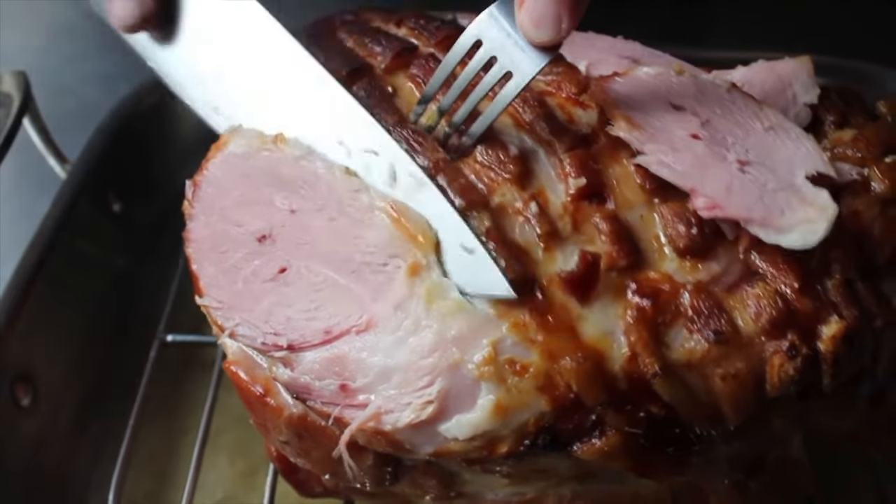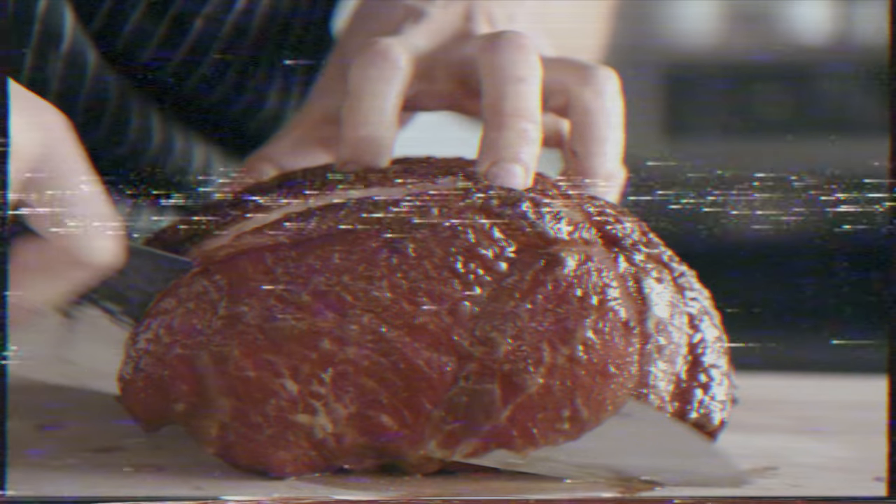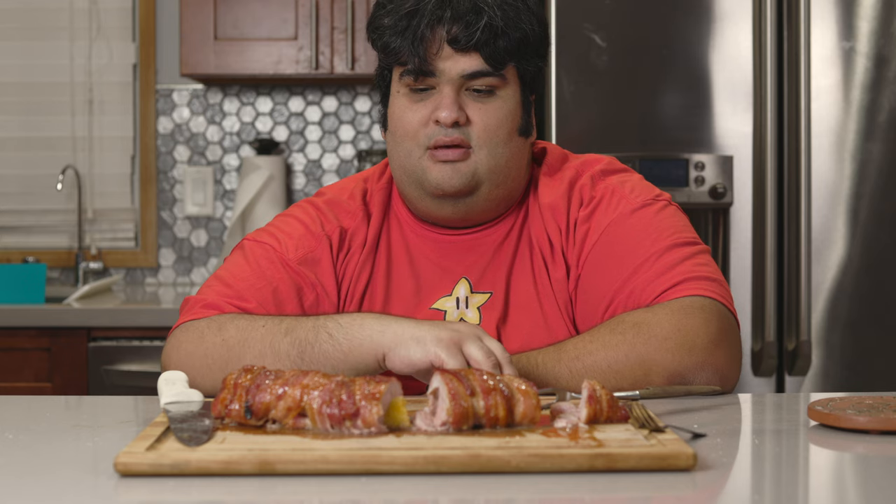Nothing screams Christmas more than an oven-roasted holiday ham — except that's not what we're making. Don't get me wrong, being the holiday fanatic I am, I love stuffing huge pieces of pork in my face. Unfortunately, thanks to an uninvited guest from Wuhan, half my family won't be able to attend this year's Christmas party. So that's why I came up with this: a holiday pork tenderloin. You can get the taste of Christmas without spending money on a giant piece of pork. Although, I'm having a giant ham.